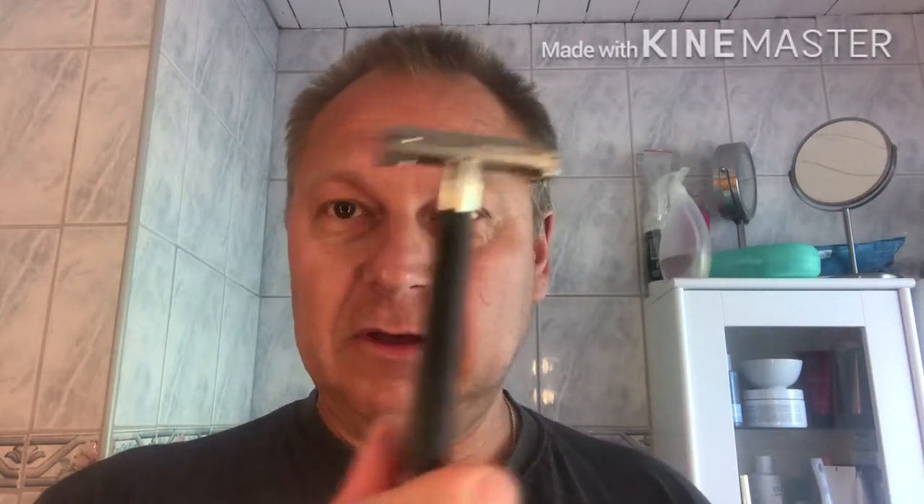Hello everybody. I thought I could show you the new razors that I bought — this chic razor. I have cleaned it, it's disinfected and actually ready for use. I have ultrasonic washed them. It's a real beauty. Everything works really, really fine. But I'm not going to use this one today.